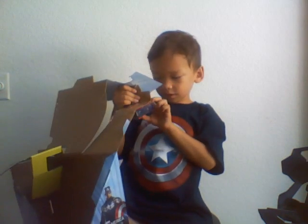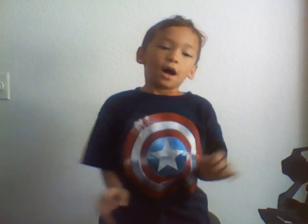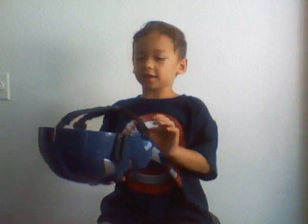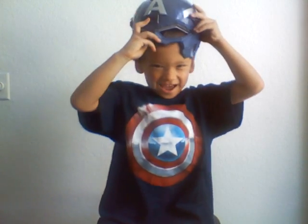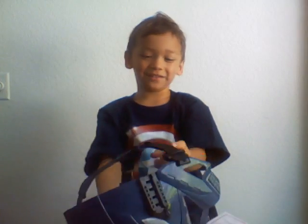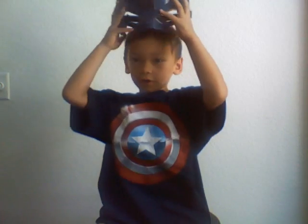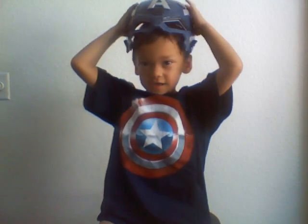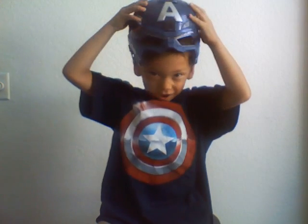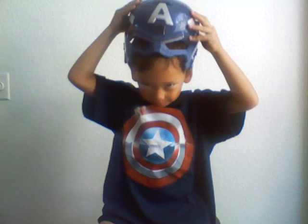How do we open this thing? I'd like to take a look at this. It's heavy. There's a thing in my head right now. Captain America — this hurts. Oh, this hurts. Right here is Captain America because it has a helmet on.